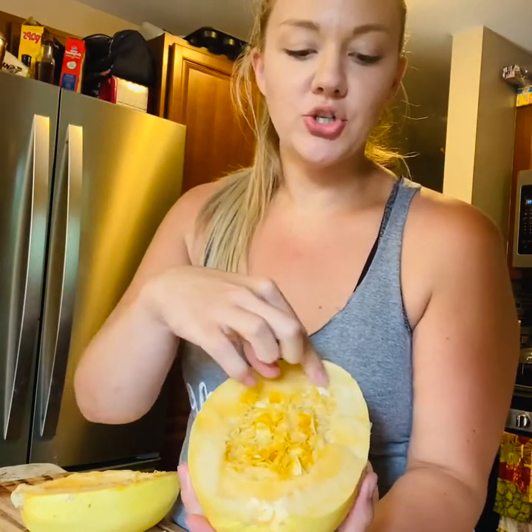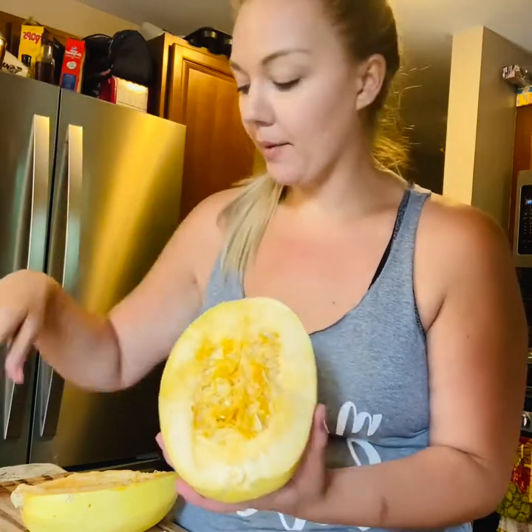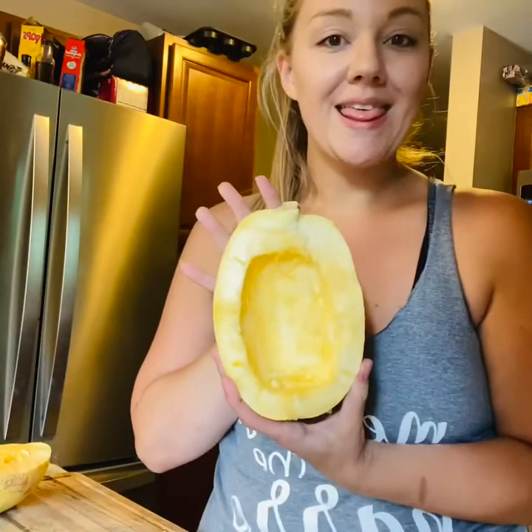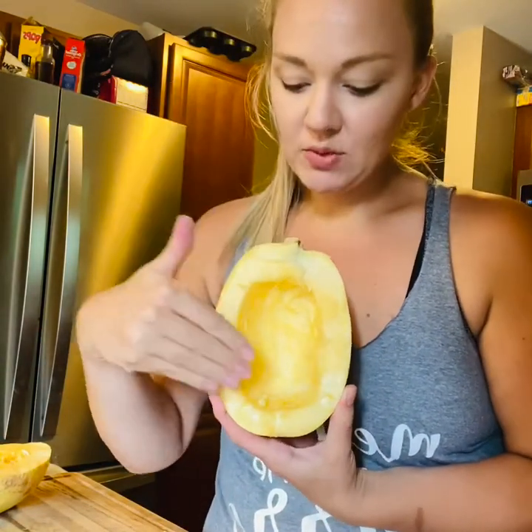You're going to take a spoon and scrape it all out and just toss it away in the garbage or compost if you have compost. Then it's going to look like this — this is what you're going to be making into spaghetti squash noodles.